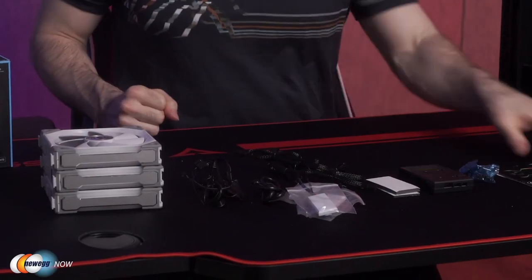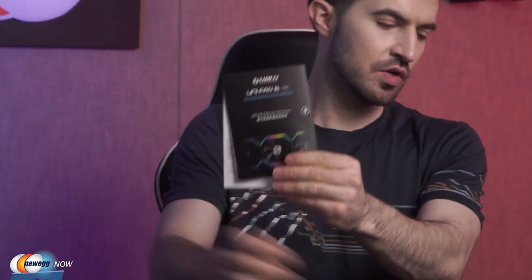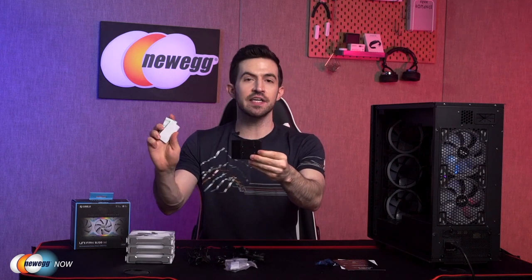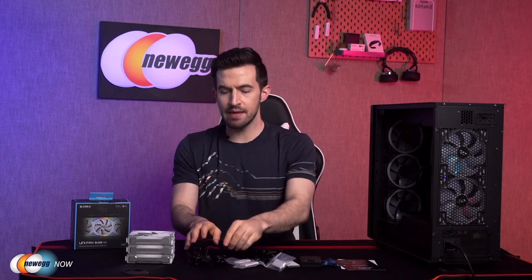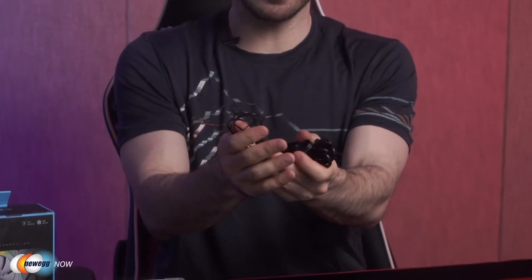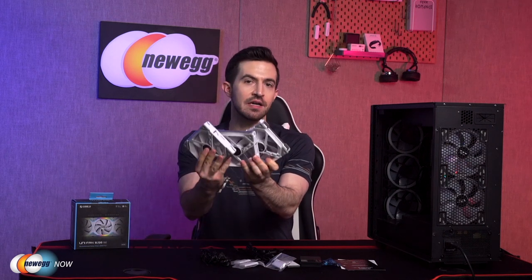In the box you get instruction manuals, 12 screws, your hub, double-sided foam so you can attach the hub to the inside of your case — that's really helpful — three cable module connectors, one SATA power cable, one USB cable, one 5-volt 3-pin cable, PWM cable, RGB color cable. All the necessary cables to get everything connected. And of course, the main show: three beautiful 120mm ARGB fans.